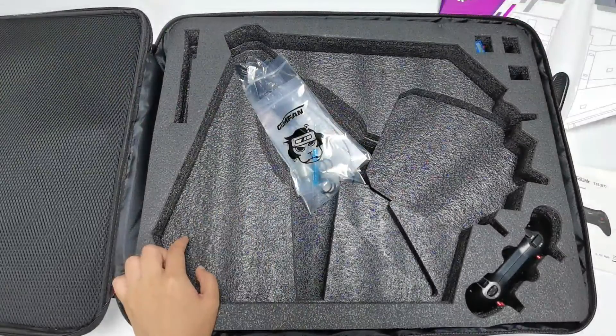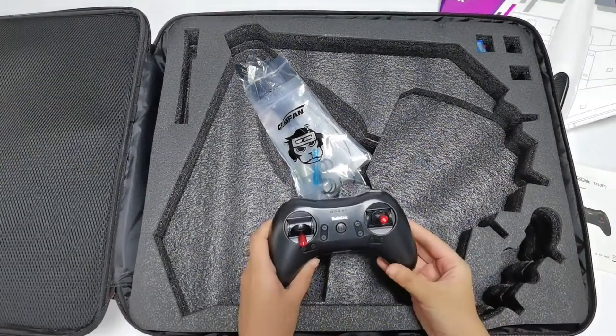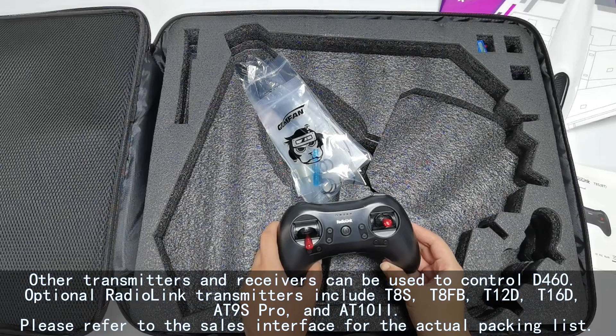The D460 comes with a TAS transmitter. Users can also choose other Redilink transmitters and receivers to control the D460. Optional Redilink transmitters include TAS, TAFB, T12D, T16D, ATLINE Pro, and AT10 II.